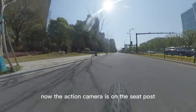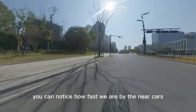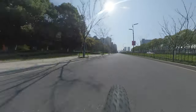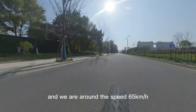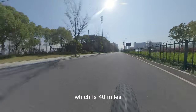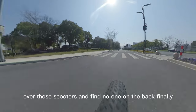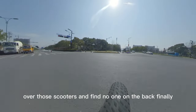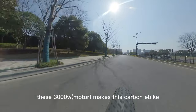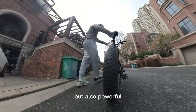Now the action camera is on the seat post. You can notice how fast we are by the nearby cars. The color is better now and you can get more details. We are around 65 km per hour, which is 40 miles per hour. The feeling is good when you pass those scooters and find no one behind — the cars are gradually far away.